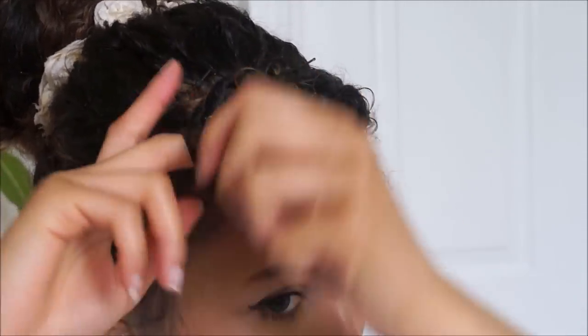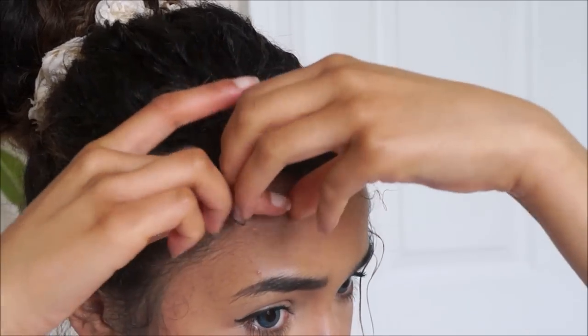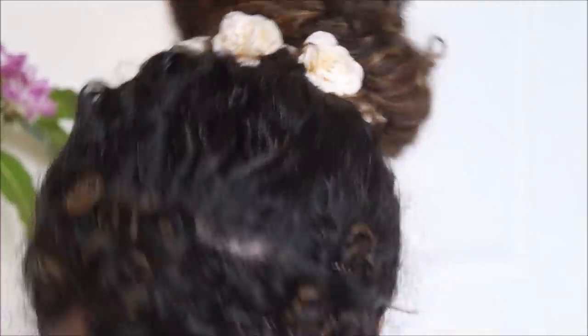You're going to do that with as many pieces of hair as you want to. I've just done the whole front of my hair to show you for this video.